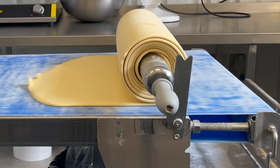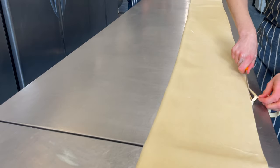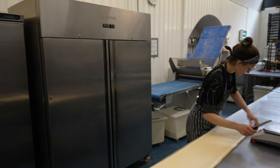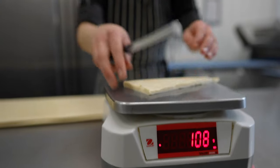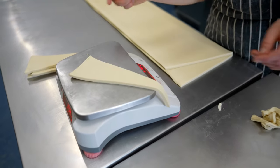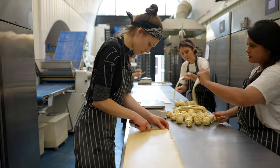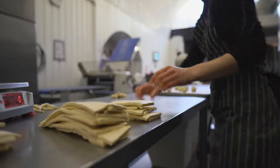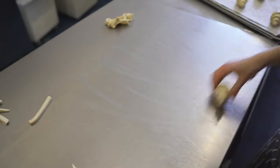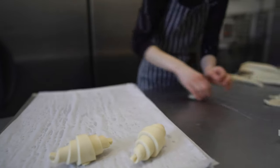We lay the dough on a clean workbench, fold it in half horizontally, and trim the ends. Then we cut the dough along the opposite side and cut the triangles for the croissants. We roll the croissants really fast as we want to keep them as cold as possible. After we finish shaping, we leave 12 croissants per tray and leave them in a prover, which will start proving at a set time.